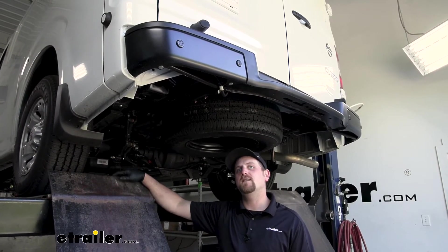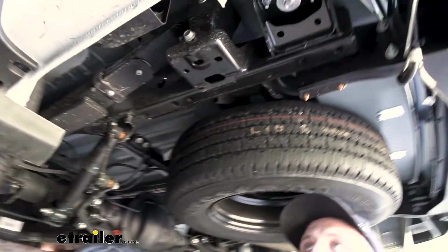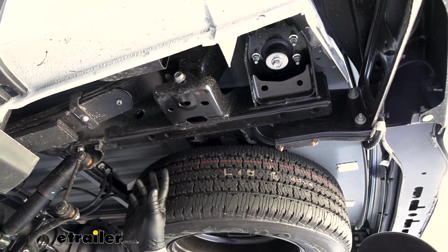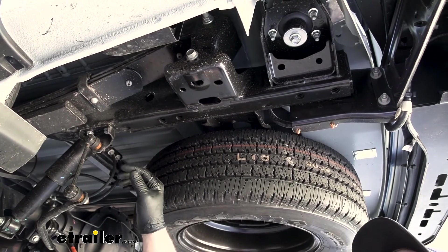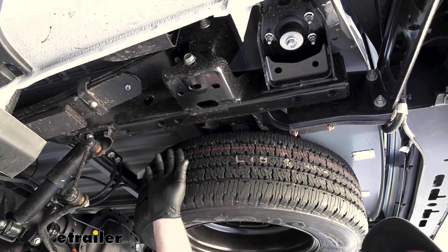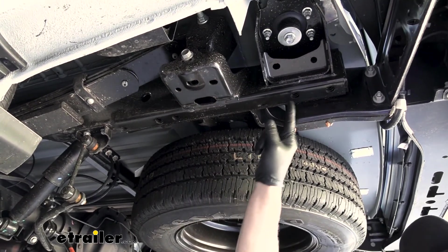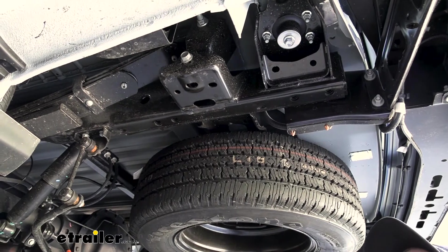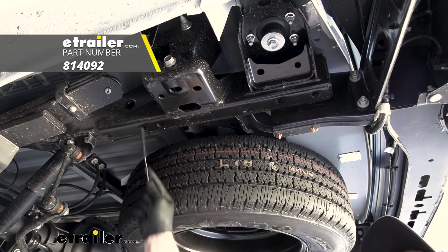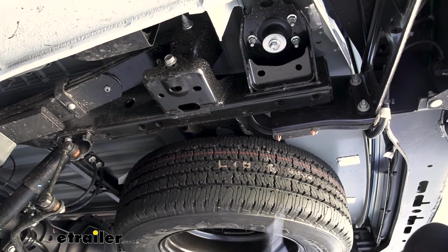To begin our install, we're going to be underneath the back of our Nissan. First thing we're going to need to do is identify and clean out our attachment points that are going to hold our hitch up. On each side of the frame rail, we're going to have a total of four attachment points. Anything we do to this side of our vehicle, we're also going to do on the other side because it's set up the same way. We'll have two attachment points here and two there — these are just threaded weld nuts. I do suggest taking a toothbrush, maybe some penetrating oil, and working it through those attachment points just to clean out any potential dirt or debris that may be inside.